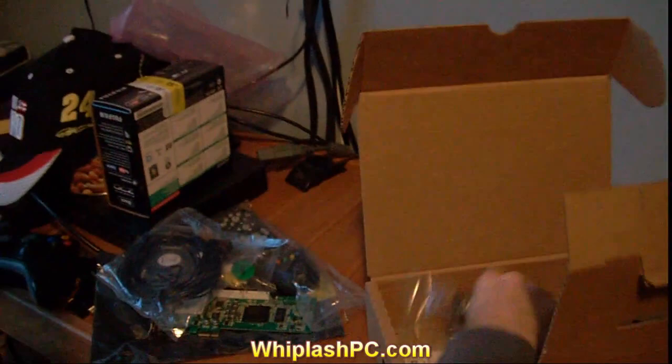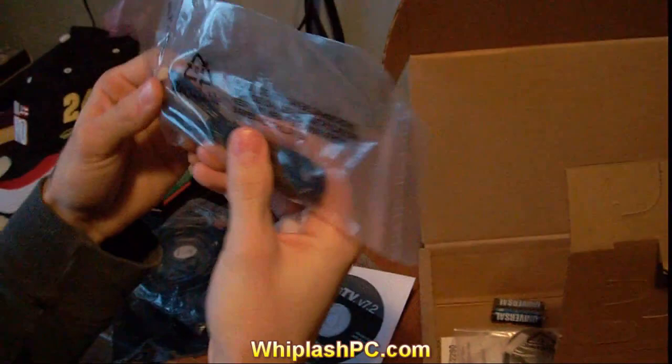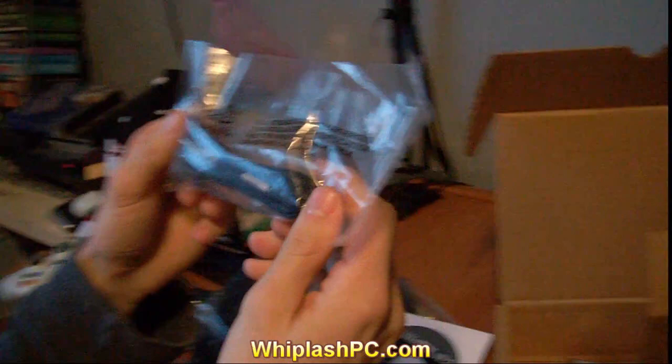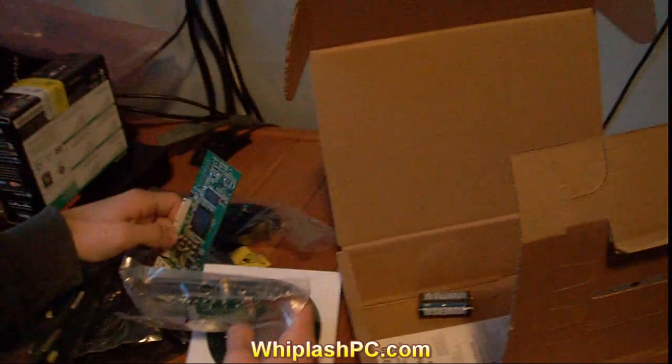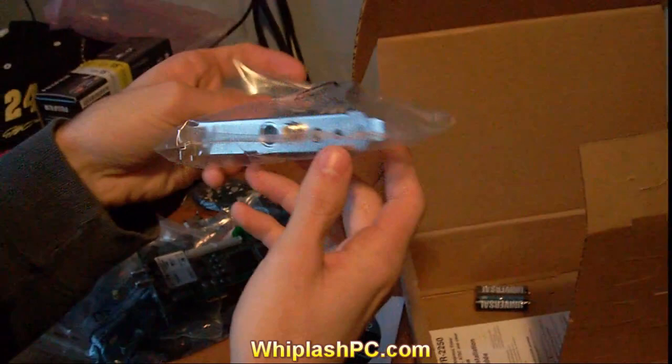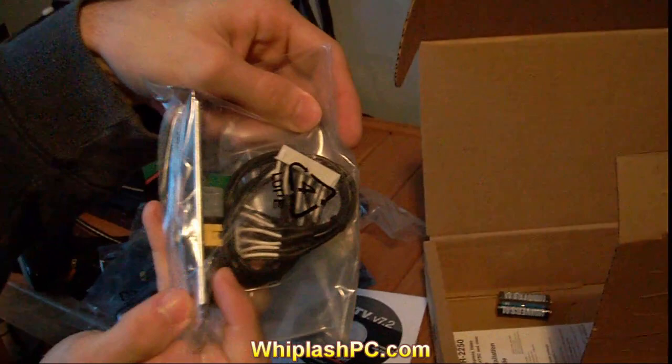We've got the driver CD. We also have — I'm not sure what this would be. I'm not even going to tell you, because I have no idea. But this is an S-Video port adapter that you can put on for this card. It plugs into one of these up here, and then you have the S-Video, the yellow video cable, and you have an audio in, and blaster 2, whatever that is.